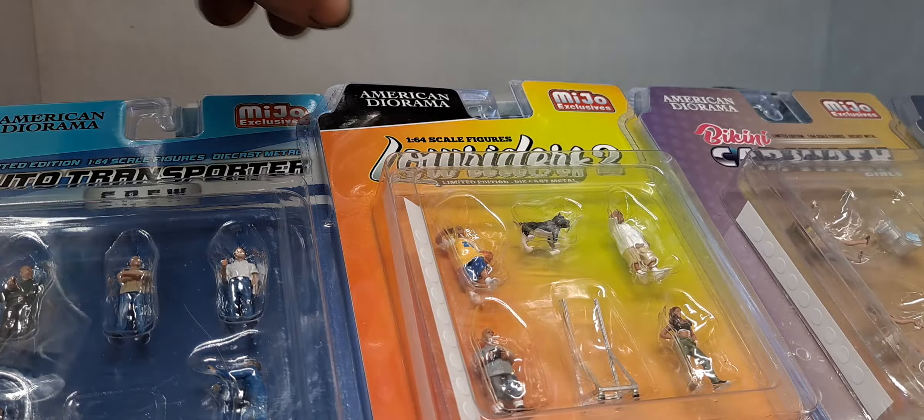First up, let's start with the green machine — 1982 GMC K2500. This is from The Fall Guy, Greenlight Hollywood Series 26. Now I do have the regular of this. I'll grab it real quick while you guys check out the green machine variation. It looks really awesome. I've been trying to get one of these for a while.